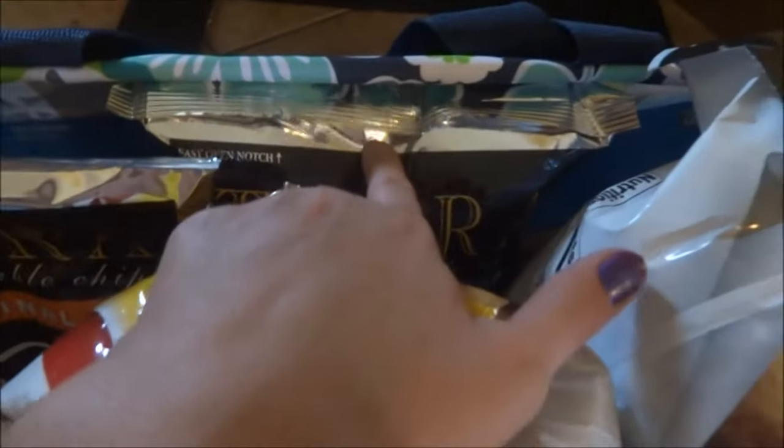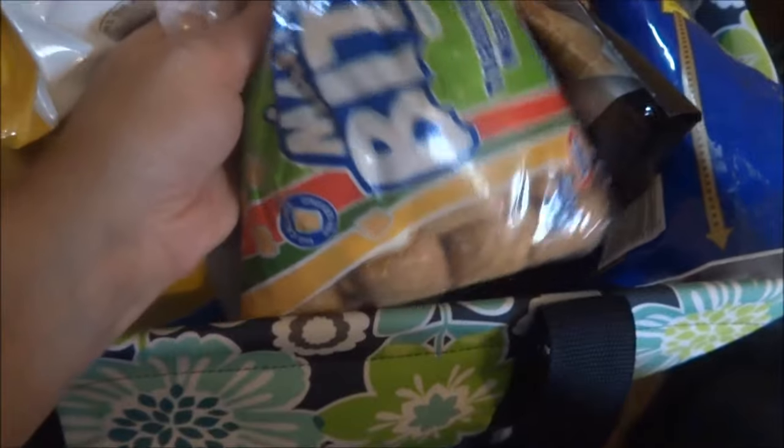I have some Twizzlers because I can't go camping without my Twizzlers — and they can't be red vines either, they have to be Twizzlers. I have another bag of Terra chips, two bags of chips, the big family size. On the side I have a package of granola bars and coconut marshmallows.